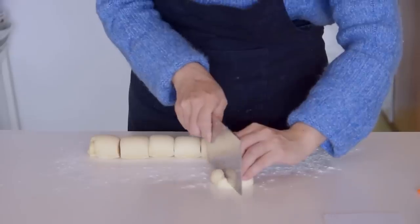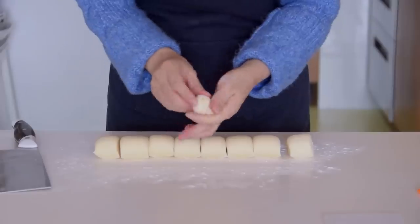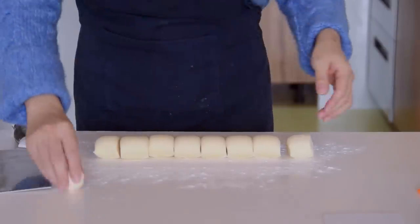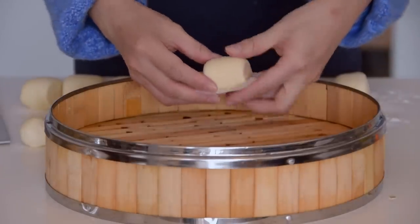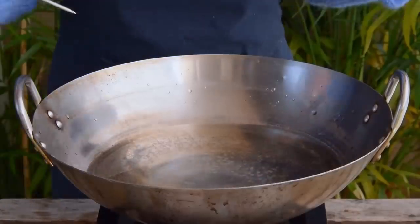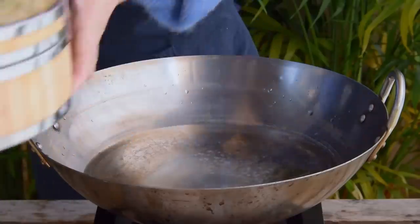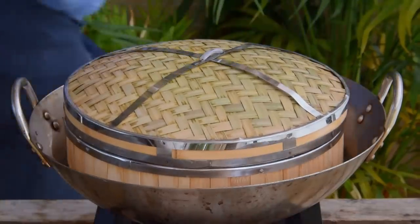Also slice off the uneven bits of dough at the two ends and roll those into a little ball. Then place your mantos on suitably sized squares of parchment paper, nestle those in a steamer, and they're ready to proof. For standardization's sake, proof them over a wok filled with 28°C water for fifteen minutes, just in case your climate isn't the same as our Guangdong climate.